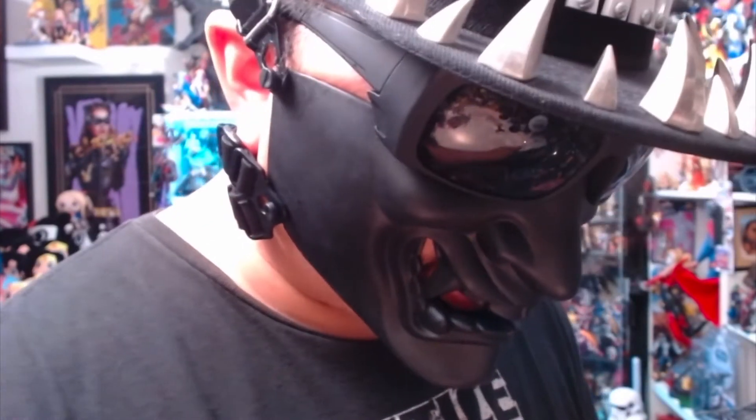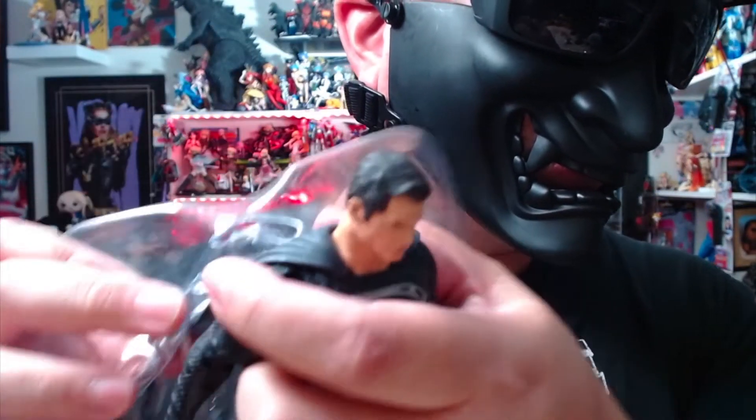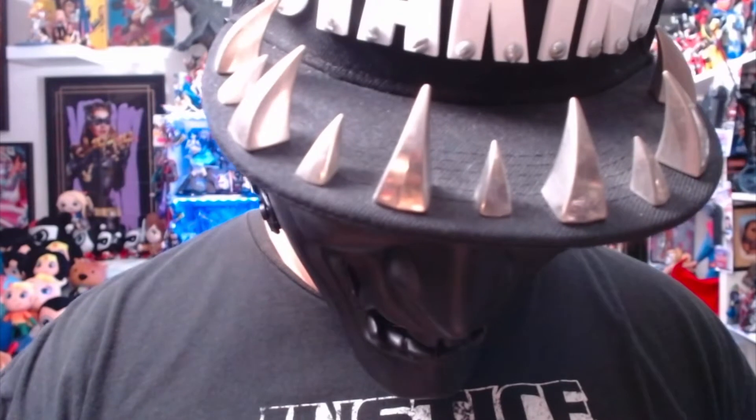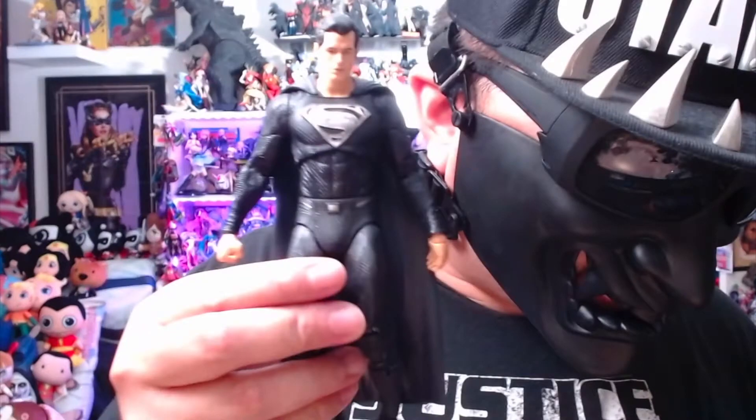Now it is time to release the Snyder Cut — Henry Cavill Superman in the black and silver. Here he is in the plastic tray, just like the red and blue popped out. The tape kind of gets jammed in there but just force it out — you're not going to damage the cape with the plastic tray. And there it is — here's the black and silver. Pretty awesome, pretty intimidating look.